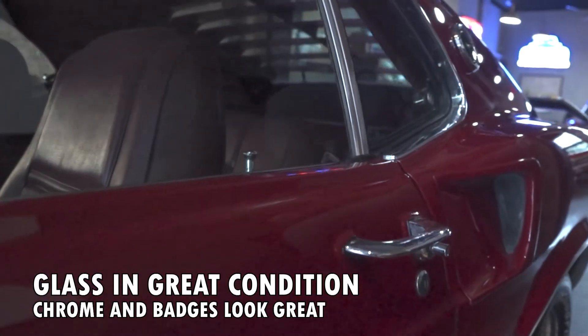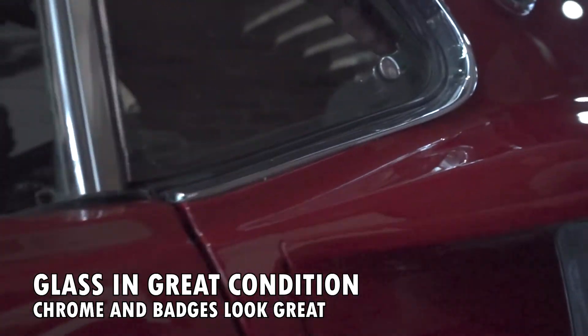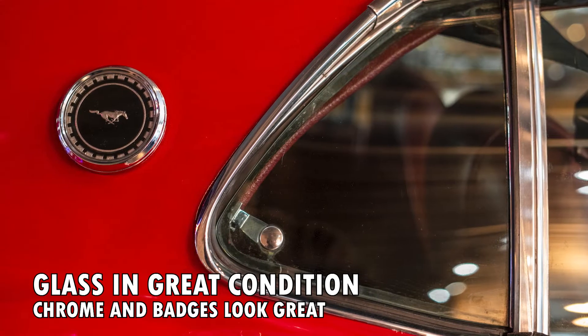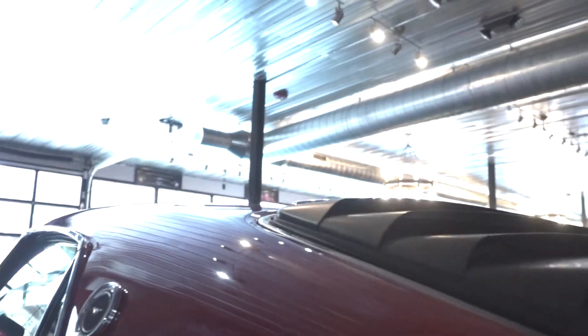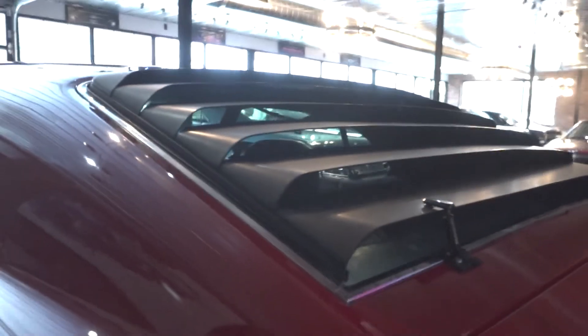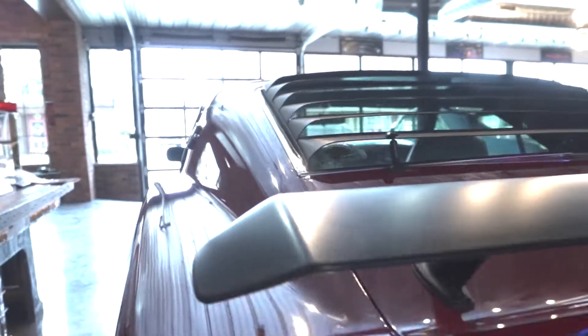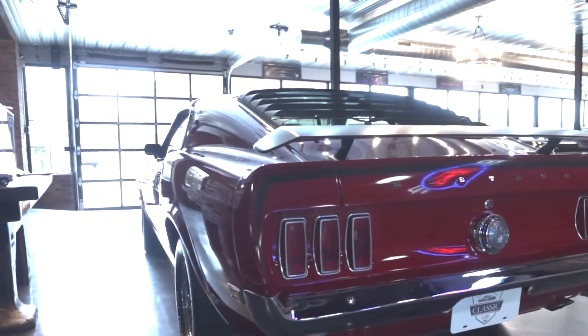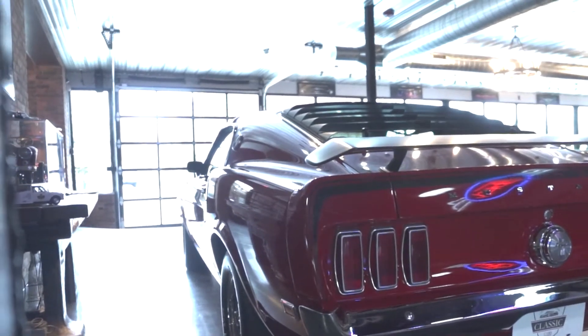Fitment on the door — I love it. All of the bright work, all of the glass — look at the little reflection on that. It's really, really nice. They did a fabulous job restoring this car. That work was completed in 2012. Since then the car has been enjoyed, but certainly it shows it's been very well cared for.